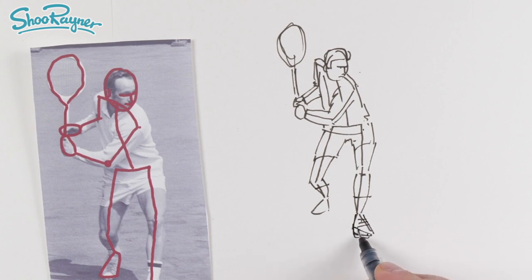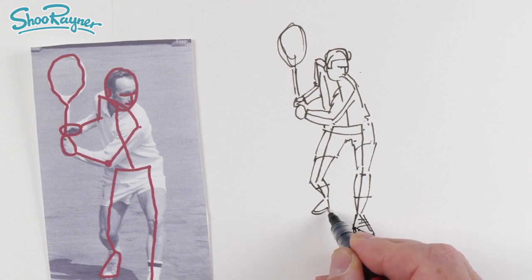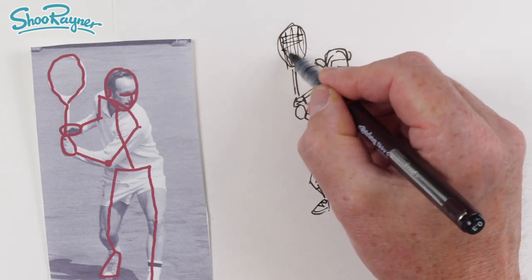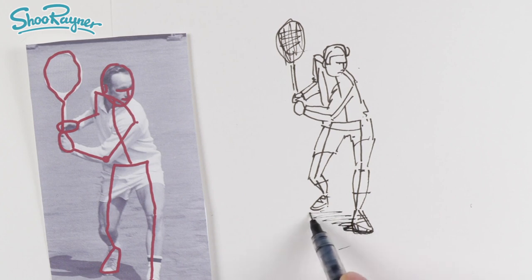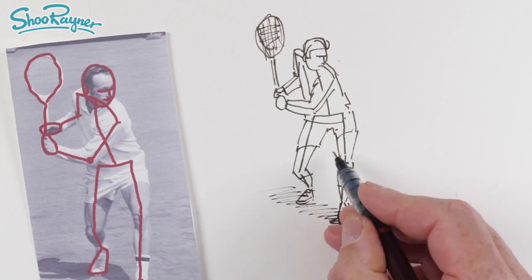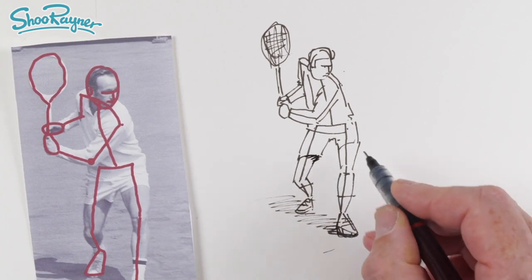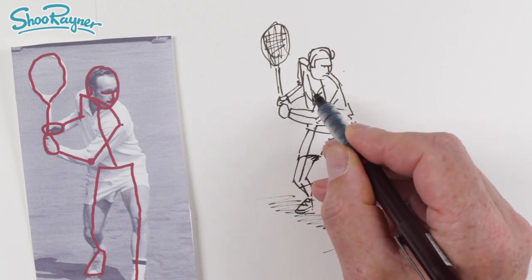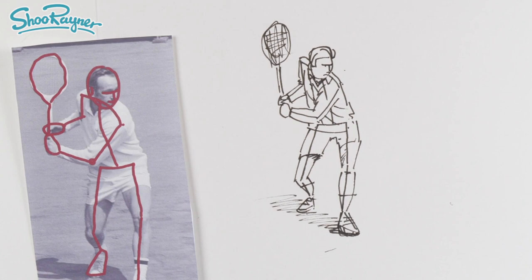These will be the shoes — let's sort of curve them around a bit, shoes like that. Let's put some bits in for the tennis racket, and let's have the shadow going back like that. We're going to have a bit of shadow underneath there and a bit of shadow up there. We'll have some lines as the shirt is kind of twisted around — these are folds. And there we have our tennis player built up from this basic stick figure skeleton.